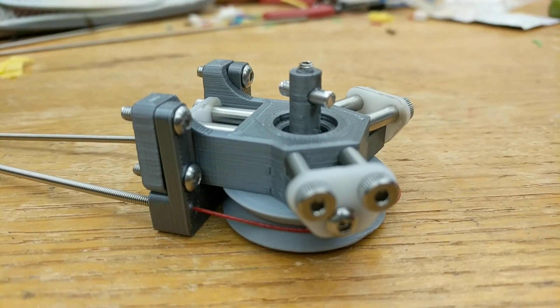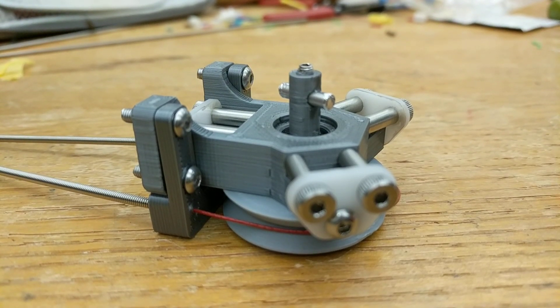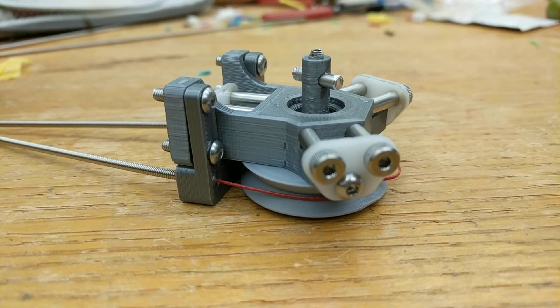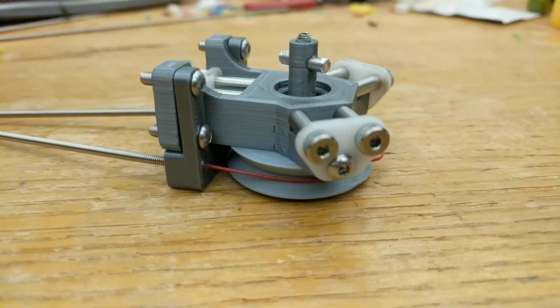I'm really excited. Hopefully in the next video we'll actually have it hooked up to some motors and actually driving something. Till then, stay tuned and we'll see what happens. Cheers.